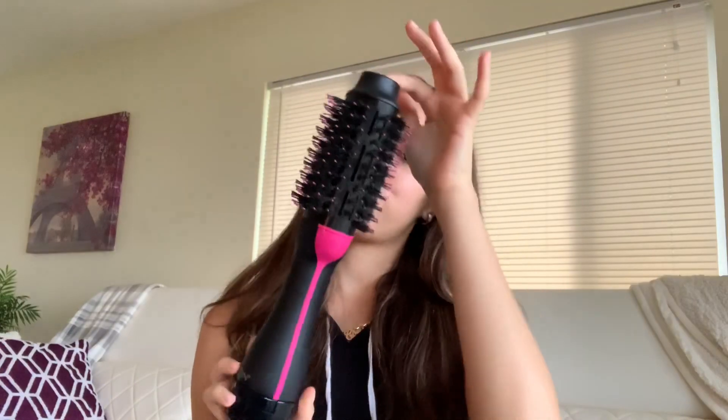Hey guys and welcome back to my channel. In today's video I'm going to be reviewing the Revlon brush straightener. I'm going to be sharing my thoughts and doing a little demo, so if you guys are interested just keep on watching.